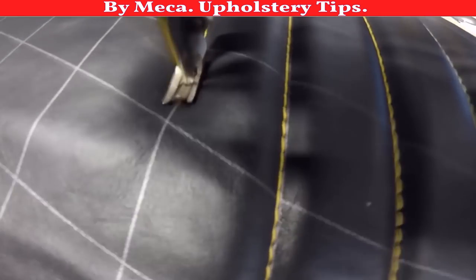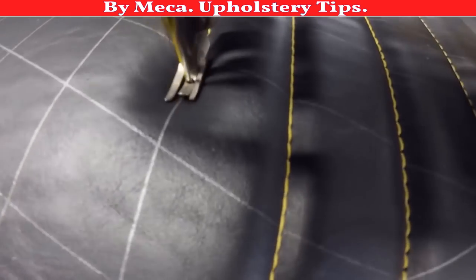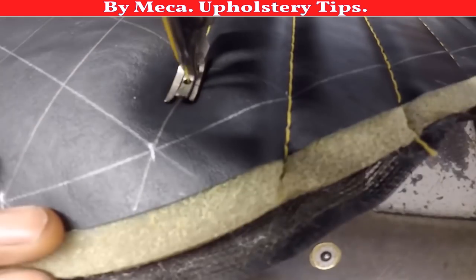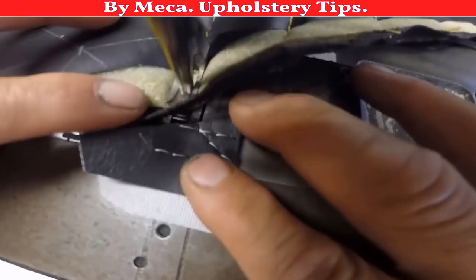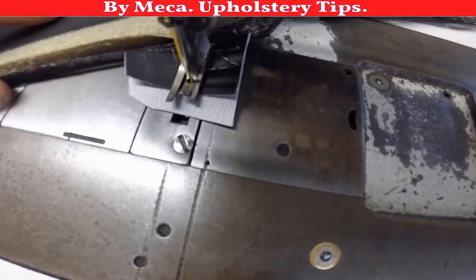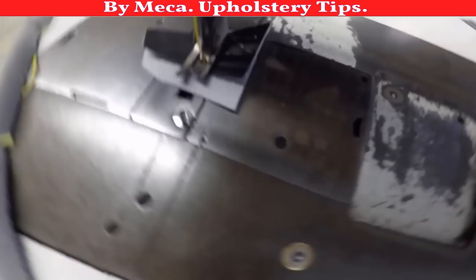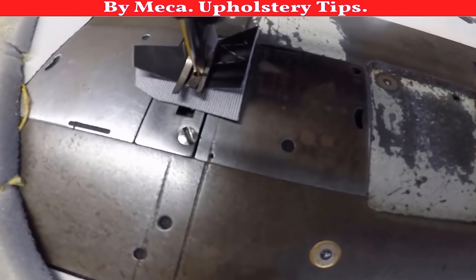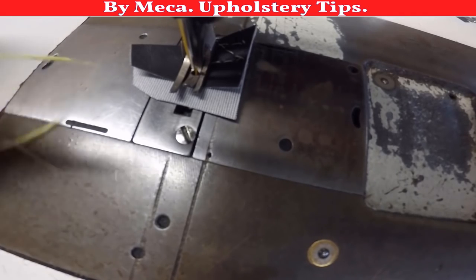If you are learning, this will be the hardest part for you — putting those stitches straight, putting a top stitch straight, putting a frame stitch straight. That will be hard. Remember, you are learning, you are not an expert yet — you are in that process of becoming an expert. Everybody who does upholstery has been through that part.